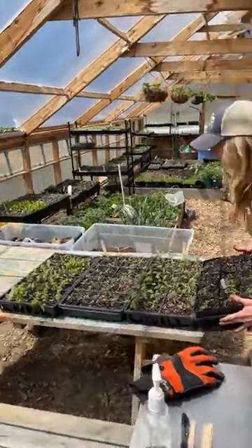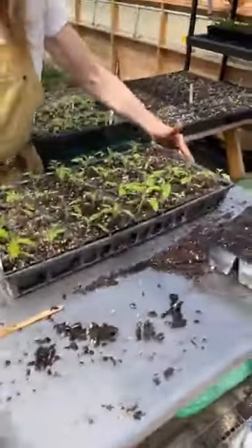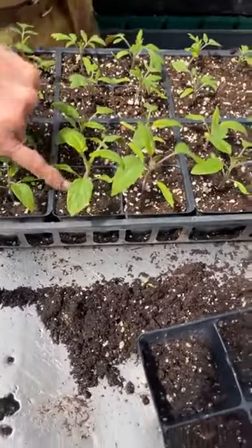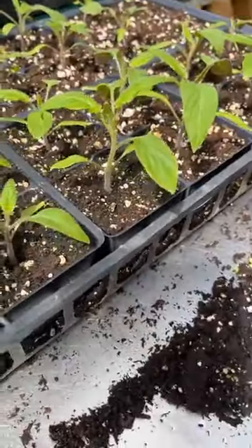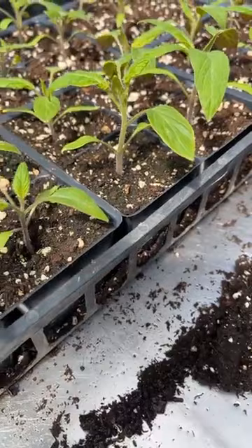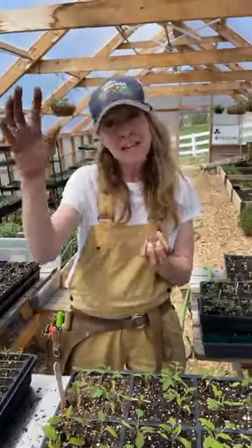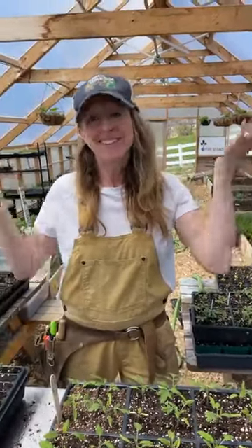Tomatoes come in all different shapes and sizes. This is a Brandywine tomato — it's heirloom — and I am so proud of how thick these stems are. A lot of people might have tall spindly seedlings, and if you do, now's the perfect opportunity to fix that. If your seedlings are really leggy and tall and starting to creep over, now's the perfect opportunity to take those tomatoes and bury your stems. That's how you're going to get a beautiful seedling with a nice thick stem that stands up beautiful and happy.